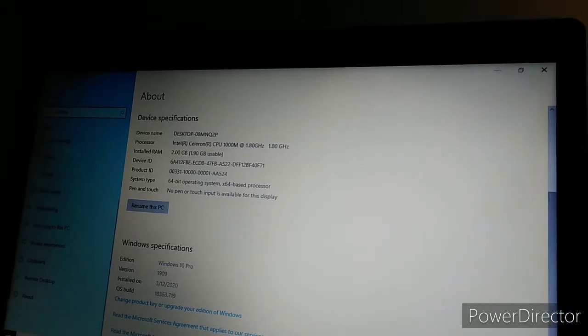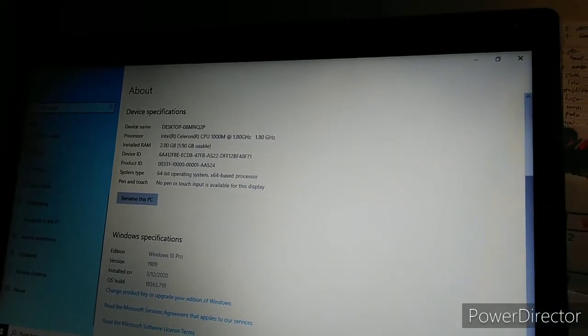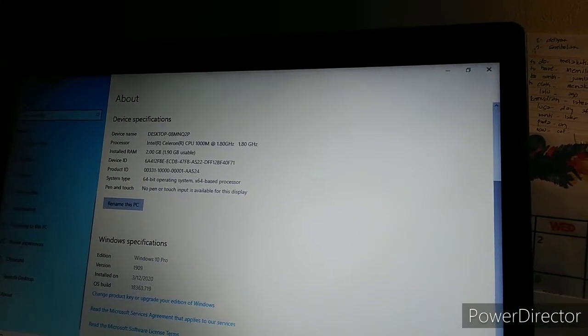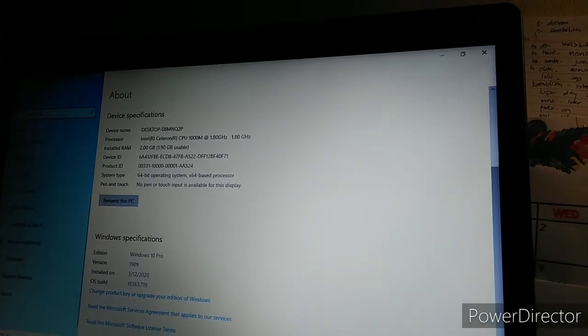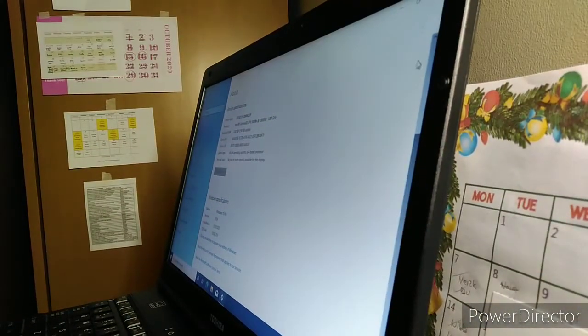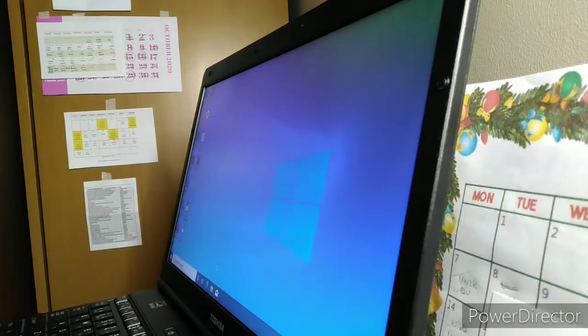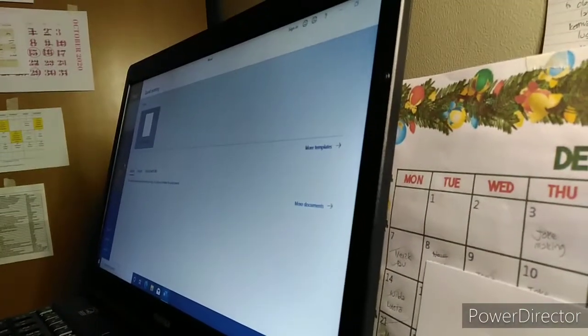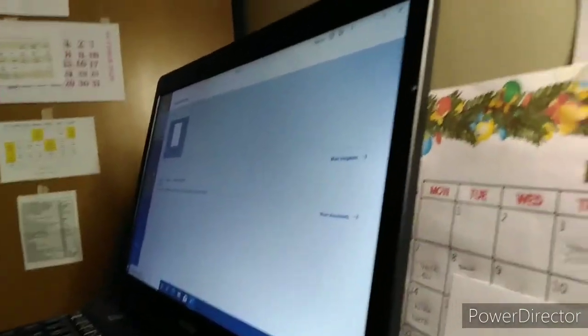So ayan sya guys. It's Intel Celeron, Windows 10 Pro, at saka Microsoft 2019. Kung interesado kayo, ilalagay ko yung link sa description box kung saan ko binili. Thank you sa aking sponsor dito. Maraming maraming salamat talaga.